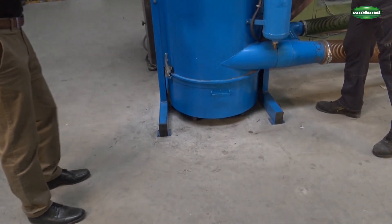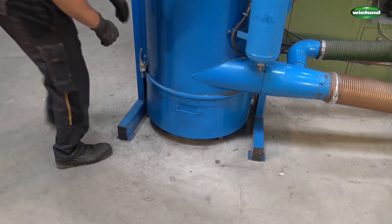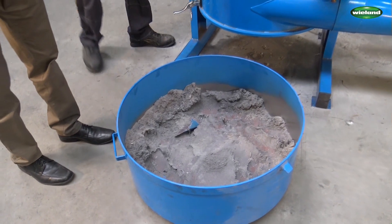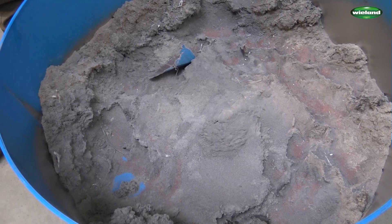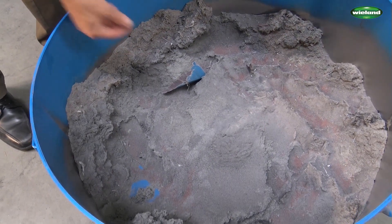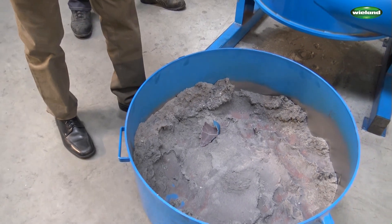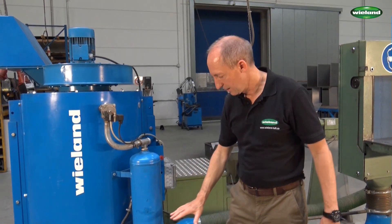We will now show you how the suction material is being taken out of the unit. What you can see here is the grinding dust — 100% of the suction material is here in the container. You can also see some textile components and even a piece of the brush. Everything that gets loose during the grinding process is being sucked into the unit, and that's how it should be.